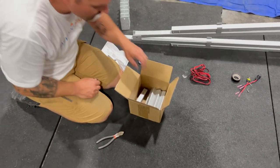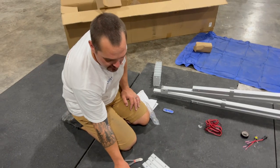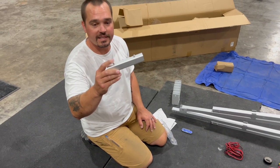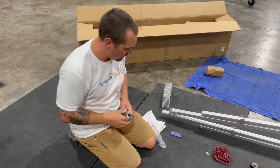Those will go right up on the bow. Our last piece is our connecting tubes. These have a spring button in them, which makes it easy. These are what's going to hold all of our frames and crossbows together.